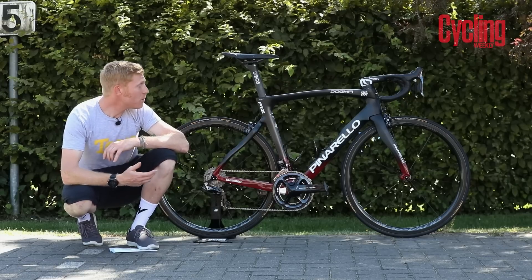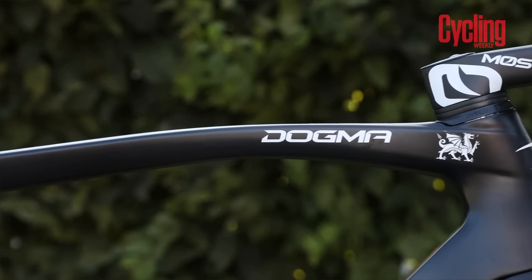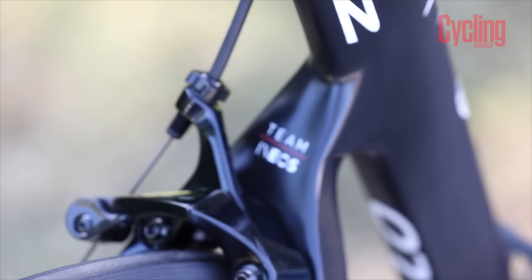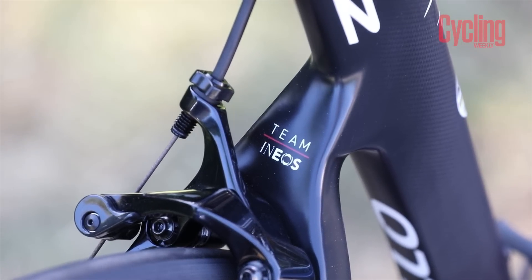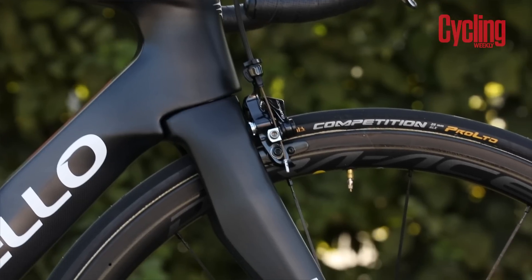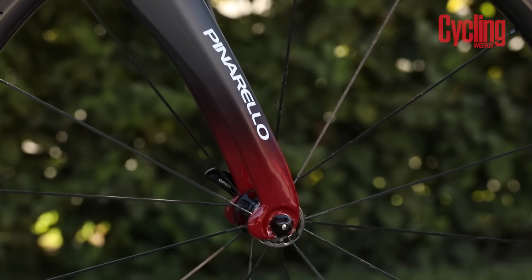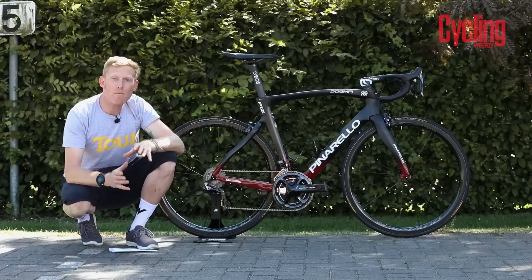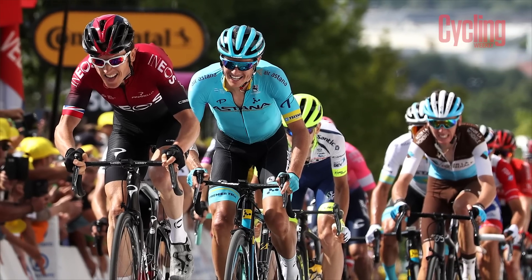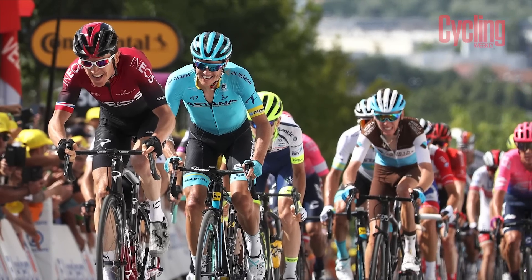So what is new about this? Well, this is a lighter frame, and now the disc brake version is only 20 grams heavier than the rim brake version. But as you can see here, Geraint Thomas and Team Ineos are still sticking with that traditional rim brake frame. There are more aerodynamic advantages, and they're saying that this new F12 will save Geraint over 8 watts at over 40 kilometers an hour. For Geraint and the rest of the guys in the peloton, those are speeds they're going to be doing quite a lot, so this should help save those crucial bits of energy during the hard parts of the stages.